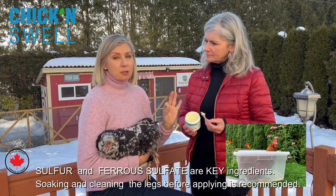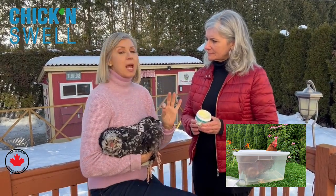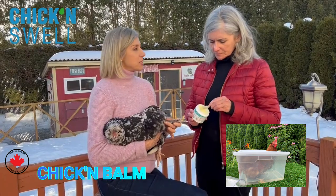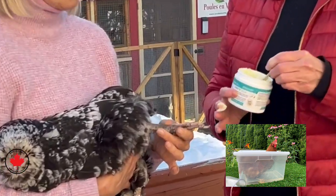Ferrous sulfate will help heal and stop bleeding if they have any bruises, and the sulfur will really help penetrate their leg scales. If they have any crust, it will stop the progression of leg scale problems.